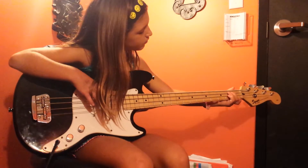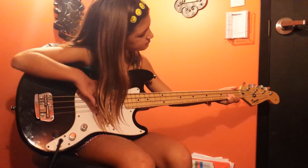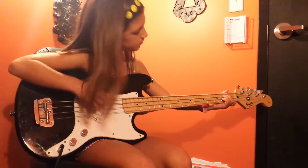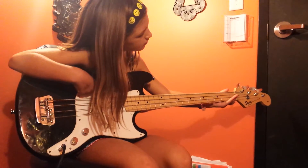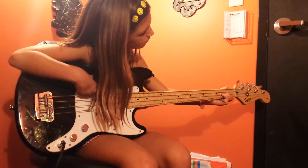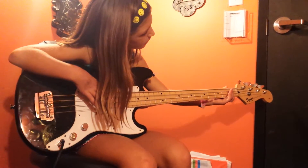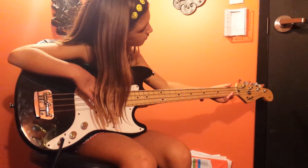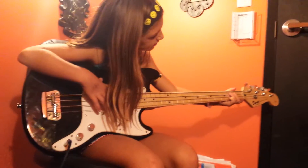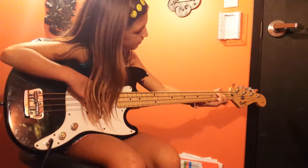Let's start over again on the D string. Very good. Very good. Second fret. One more verse, I think. Good job.